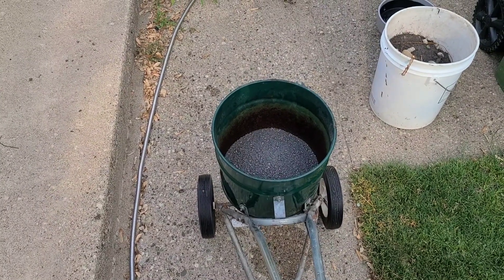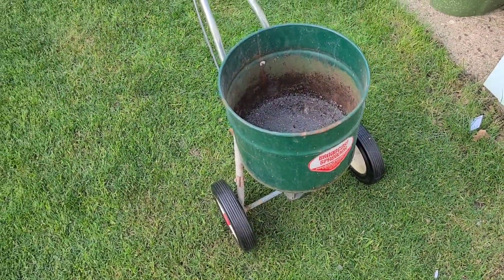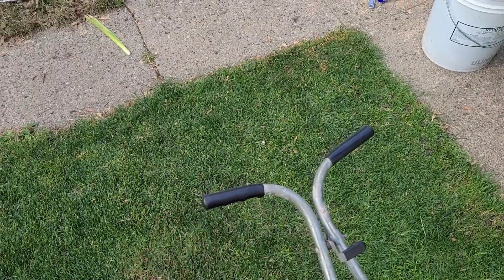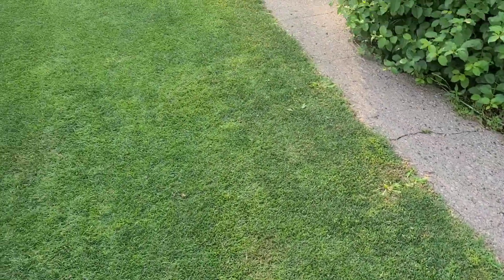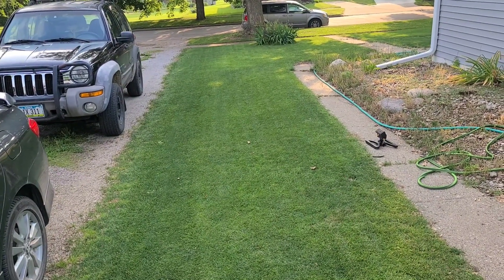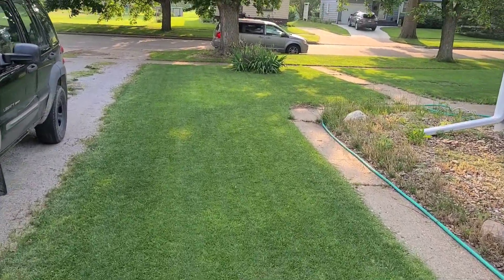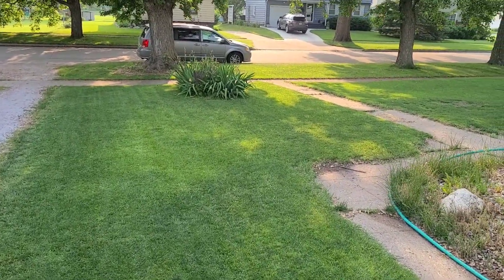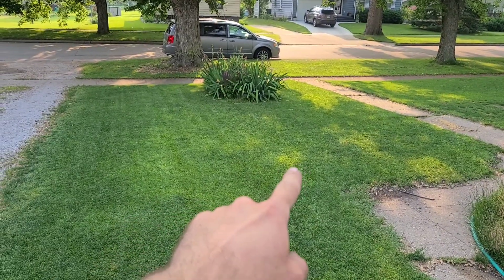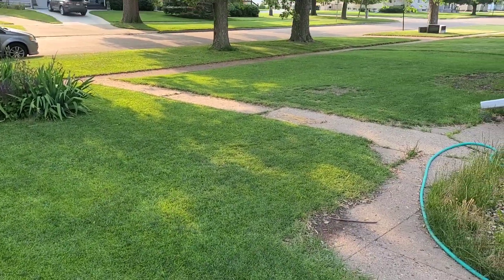Alright, got the Ironite down — pretty sweet little spreader, I like it. I do need to tighten it down so that it stays where you set it; that was the only problem I really encountered. I did apply more in that light green area — went over it two extra times compared to the rest of the lawn. I'm not going to walk around a whole lot but I'll give you a quick look at how things are looking now. There's just a little bit of sunlight peeking through — that shadow is sunlight, that light green patch is not.